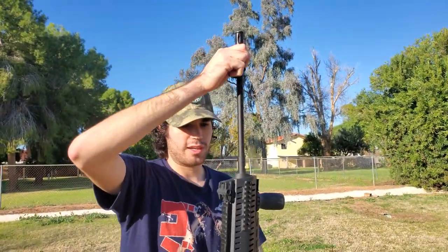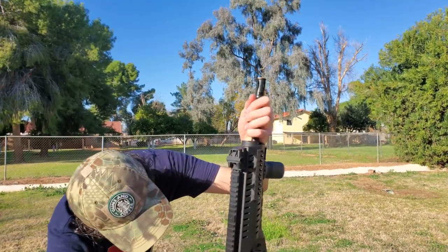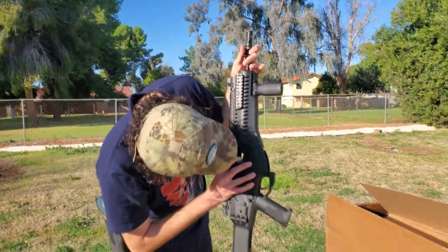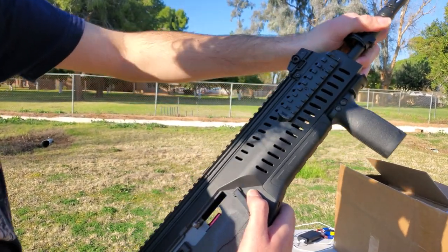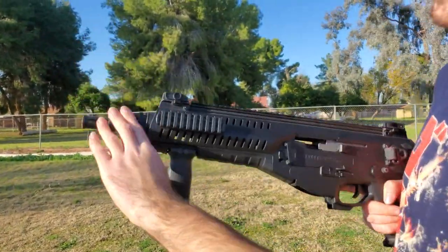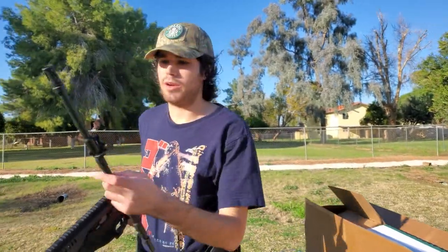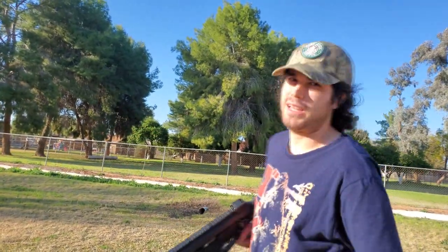This is the CQB-length outer barrel because they make versions with different barrel lengths — the cheaper version comes with the long barrel. The barrel comes out nice and easy, and you can see the hop-up and inner barrel. We had a little problem getting it back in, but you can see that air nozzle — I'm not sure if it's stock or if it's supposed to have an aluminum red one like that. The CQB barrel means it was bought aftermarket.